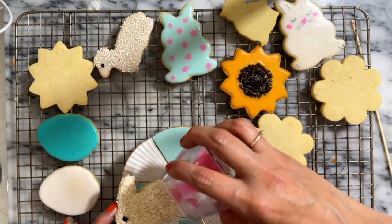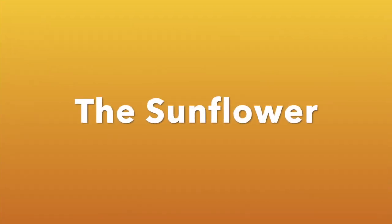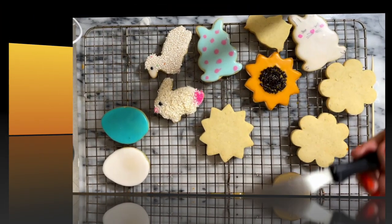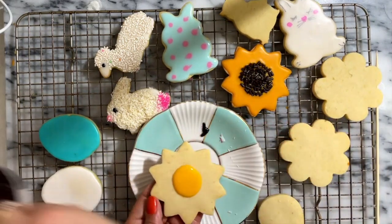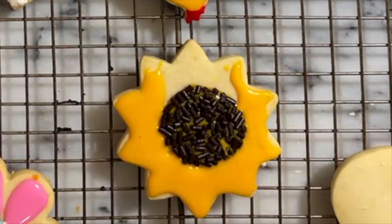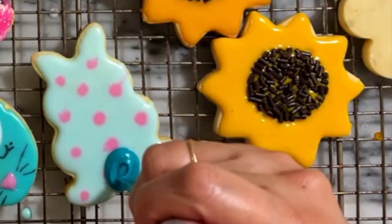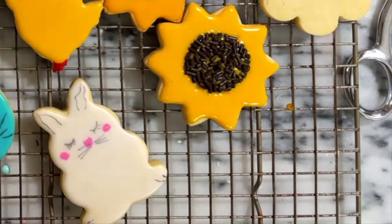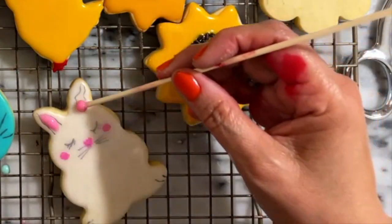For this cookie I am going to add a little bit of yellow icing in the center and then cover it with chocolate jimmies, and then cover the rest of the cookie with the same yellow icing. Now that the icing on the blue bunny is dry, I am going to put on a tail. I am going to finish this bunny by adding a little bit of pink icing on the ears and a little blue ribbon.